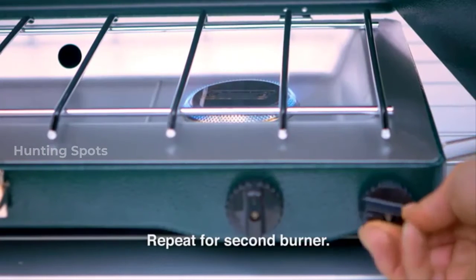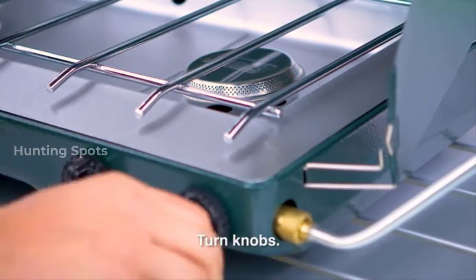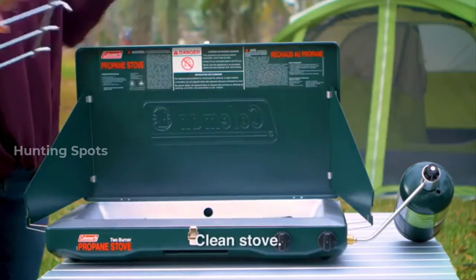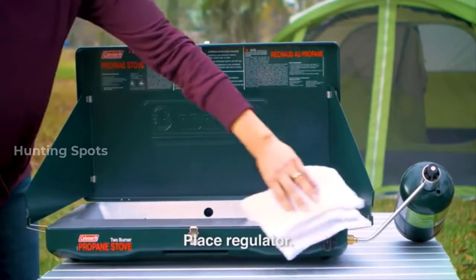Repeat the previous steps to light the second burner. When finished, turn all burner control knobs to off. Remove the propane bottle and regulator. Once everything cools, clean the stove.